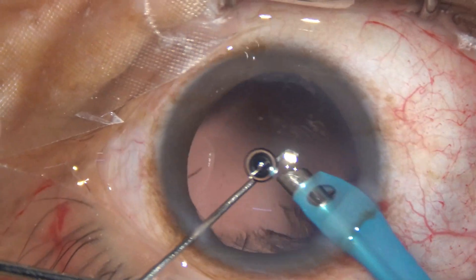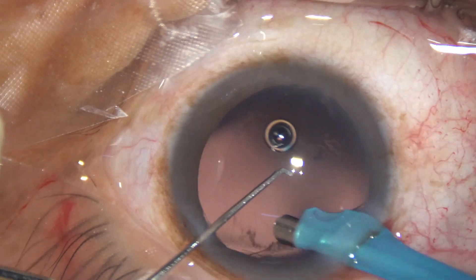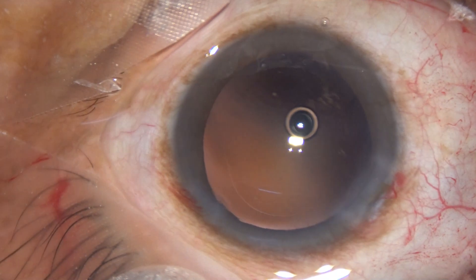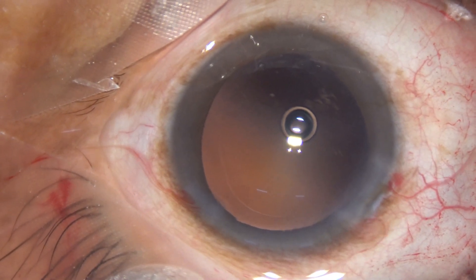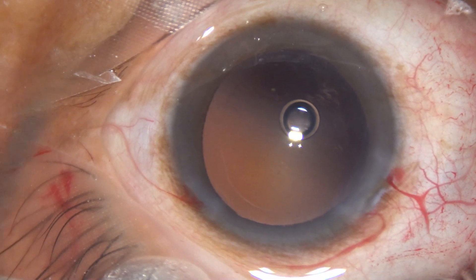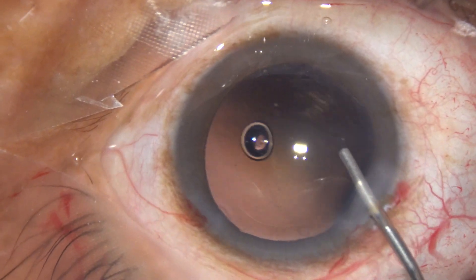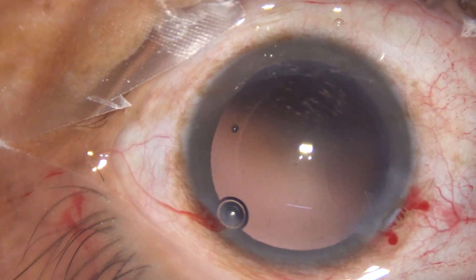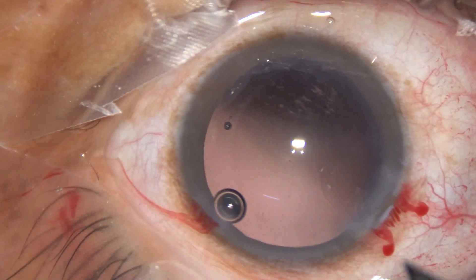By the phaco handpiece itself, in most of the cases, I can remove the cortex — most of the cortex easily. But it has a learning curve and you have to take some precautions before you use the phaco handpiece to remove the cortex.